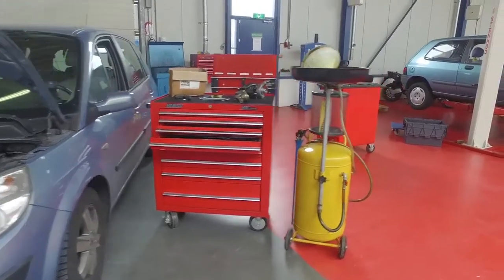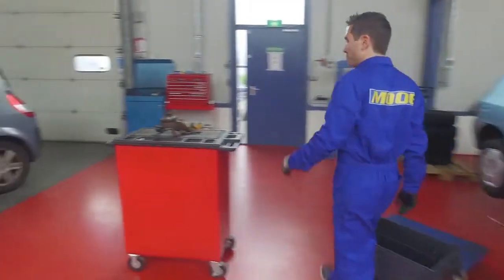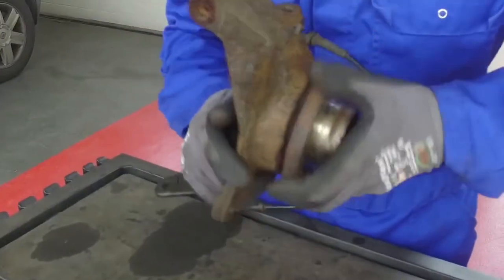The steering knuckle has a cut in order to tighten the cylindrical ball stud. A bolt across the cut provides the tension and assures the ball stud to stay in position.